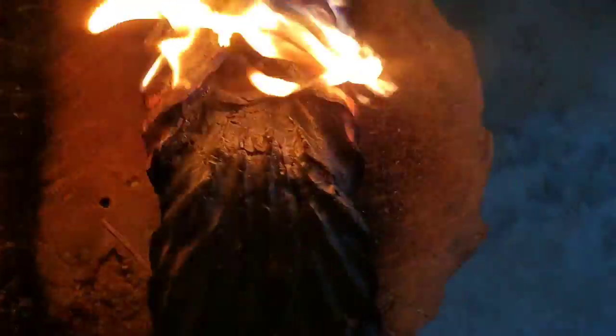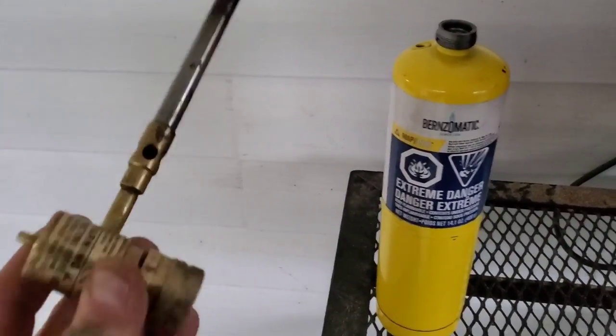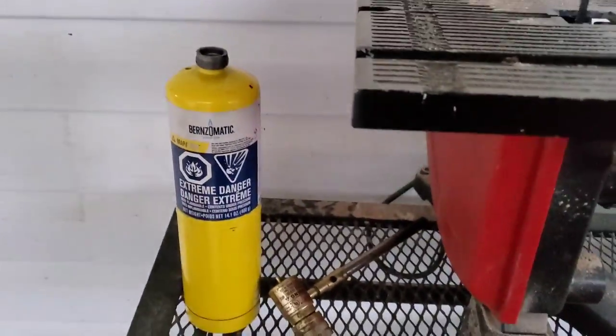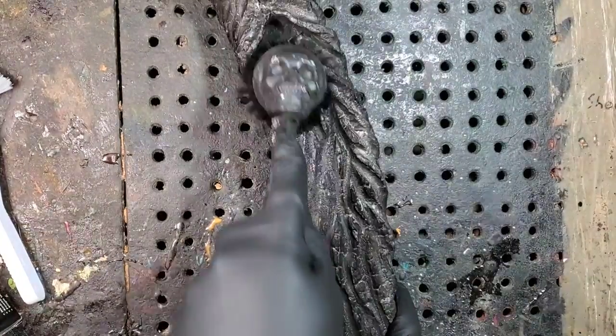Terrible, terrible cameraman — I think you should be fired. Here I'm just doing the eyebrows quick, getting my water bottle and spraying so they don't keep burning. When you're done burning, always take the handle off your tank. Here I have two bristle brushes, one harder and one softer, and I'm going to start taking away the coal char.